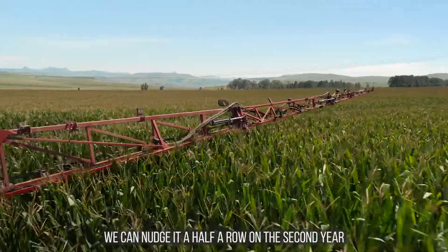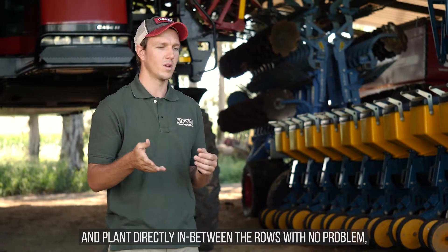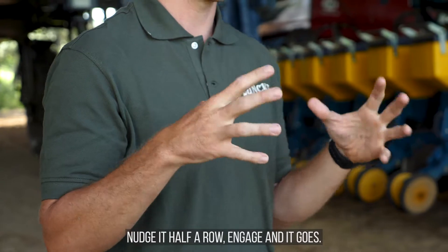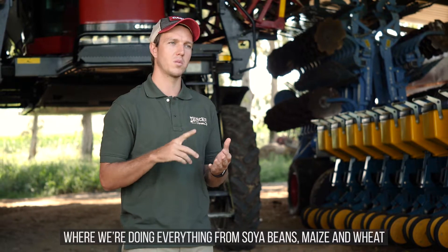We can nudge it a half a row on the second year and plant directly in between the rows with no problem — nudge it half a row, engage, and it goes. For harvesting, we're doing everything from soybeans, maize and wheat using the Centerpoint RTX.